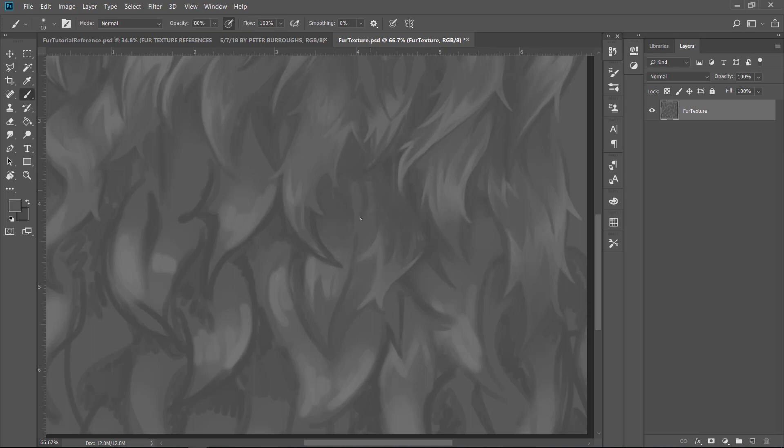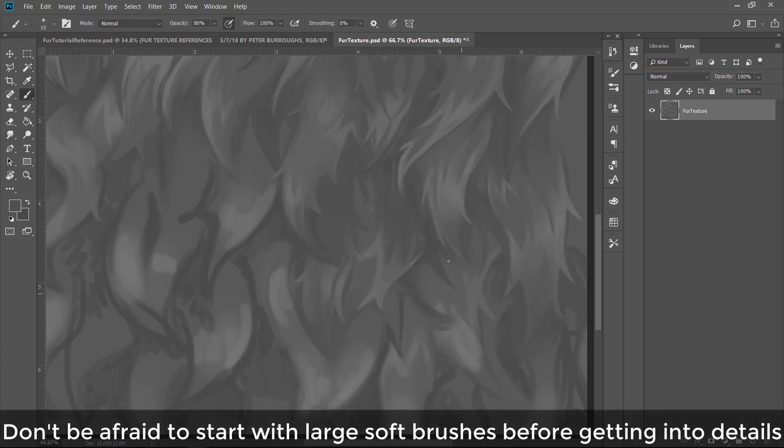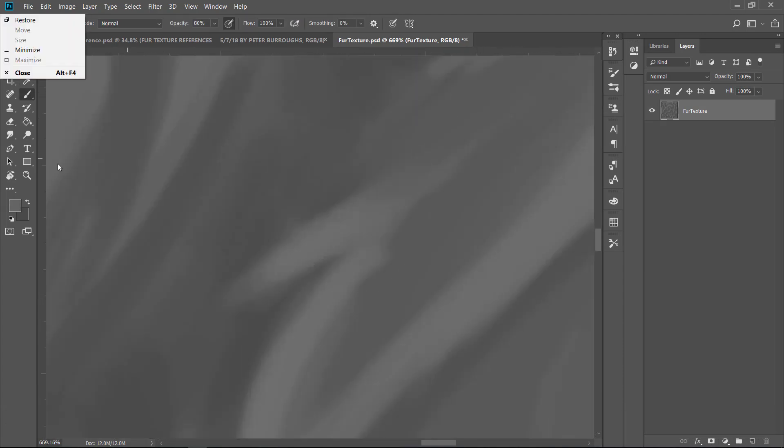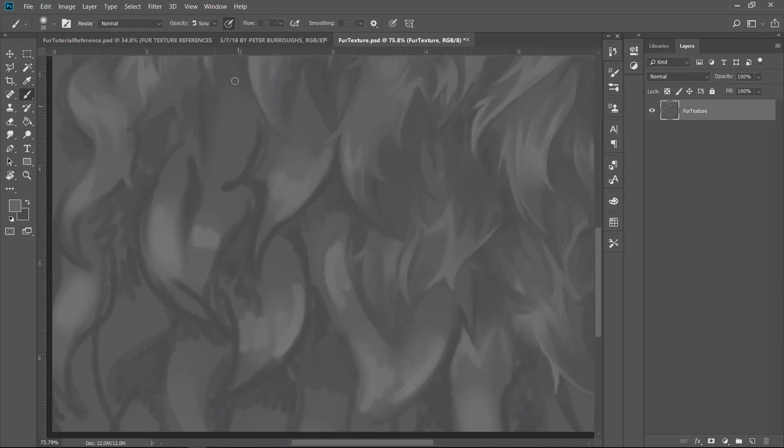You can have little offshoots — little tufts of hair shooting off to each side. This is the detail stage, so it's okay to start with large soft brushes first, but at this point we're refining. We want to take a smaller brush — I'm thinking size 5 to 20 — and we're still using that same soft round brush we've used throughout this painting.